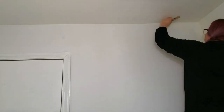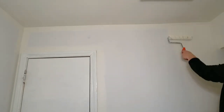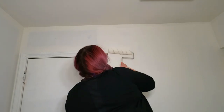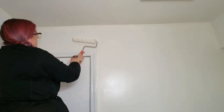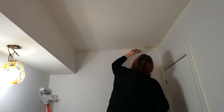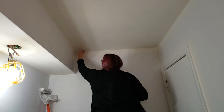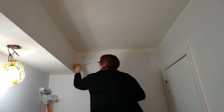Once the ceiling was done I moved onto the walls, cutting in each wall then rolling on a thin coat of paint from the top to the bottom, working from one side of the wall to the other, always keeping a wet edge and back rolling to help distribute the paint evenly and get rid of any lines. This is a one-coat coverage paint but I prefer to do it in two thin coats — it'll dry faster and the end result is a more even finish with full coverage.